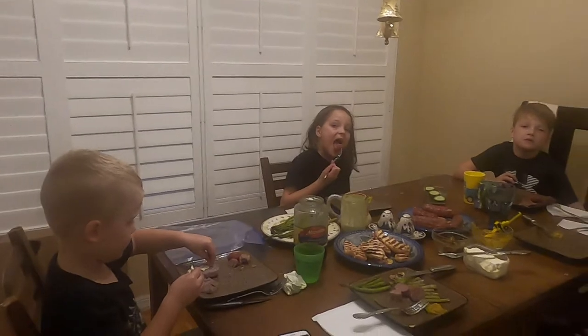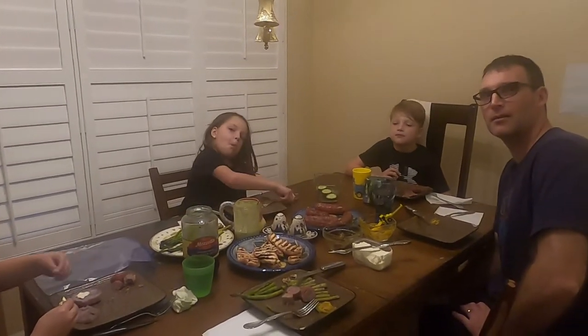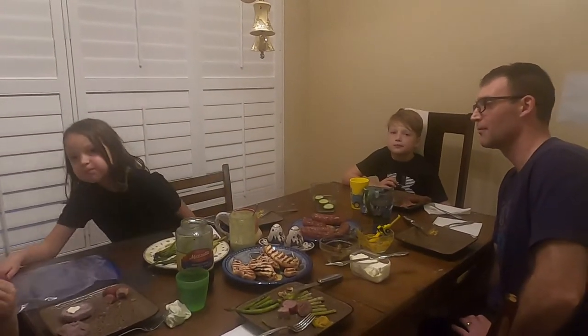Responsibly socially distanced tailgating food. It doesn't seem super appropriate for Florida weather, but that's okay. Should we make some?